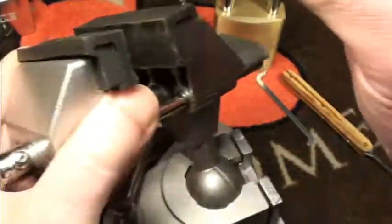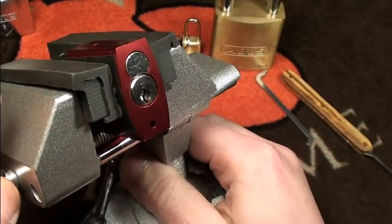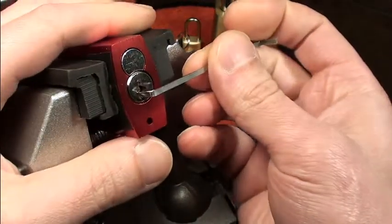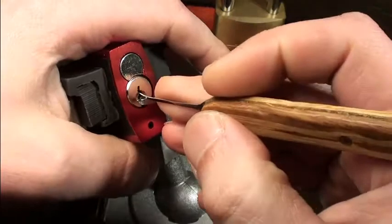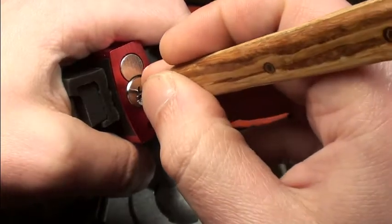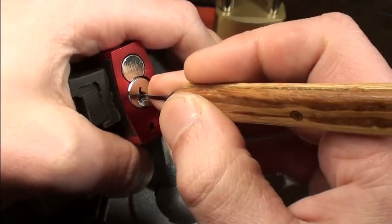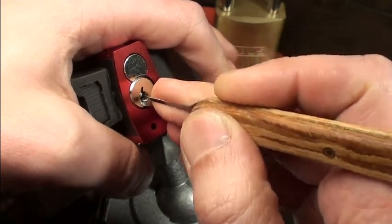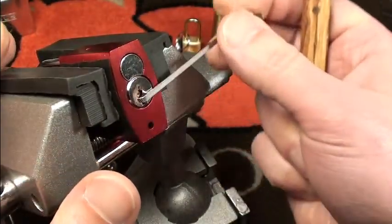Let's see how it picks — I've picked Abus 72s quite a lot. Getting another tension wrench. Going pin by pin — okay, pin 4 here, got a little movement. You can feel the pins very well. Let's see — and here it's open. So again, not a hard pick.